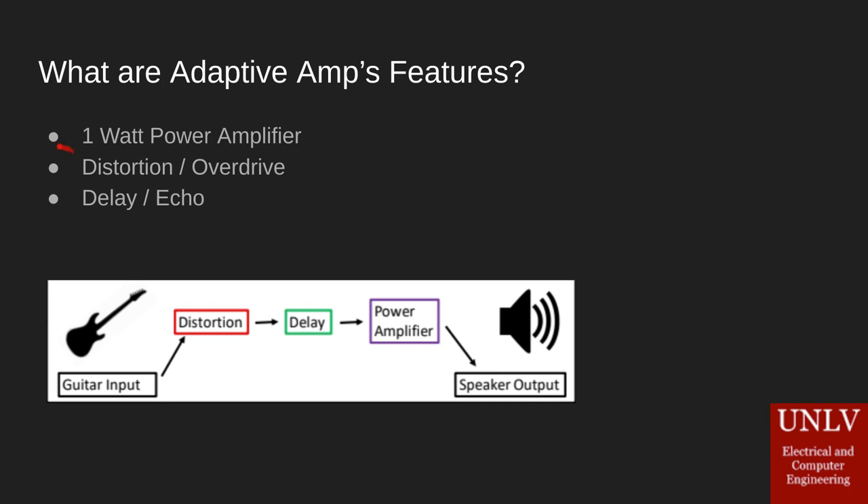Next we've got our overdrive and distortion — all this does is give our guitar that kind of dirty, nice electric guitar sound that we've all come to know and love. Next we've got our delay and echo, and that's pretty simple — the word echo says it all. It takes our guitar signal and generates repeats of it, played back mixed in with the original signal.